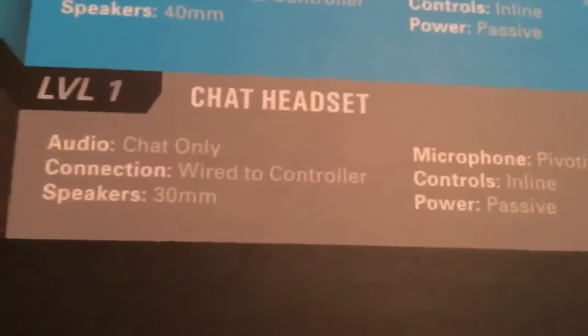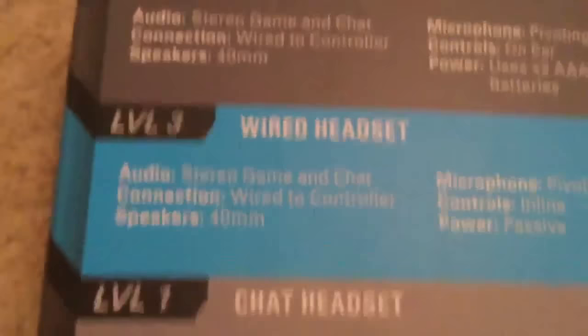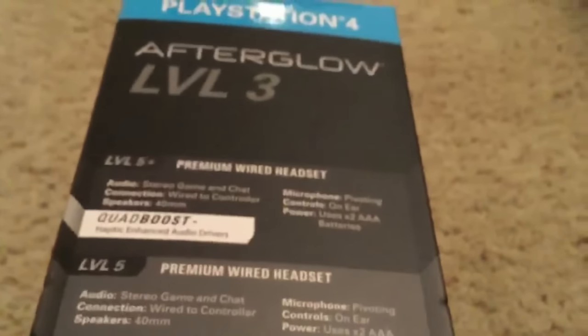On the side, it talks about the different levels. This is Level 1, which is like a chat headset. This is Level 3, which is what I picked up here — looks pretty nice. And then Level 5 and Level 5+, which are like the two best made by Afterglow.